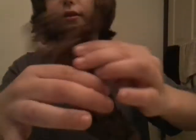Right now I will be showing you my custom WWE Apollo Crews action figure — WWE Apollo Crews, don't forget it.